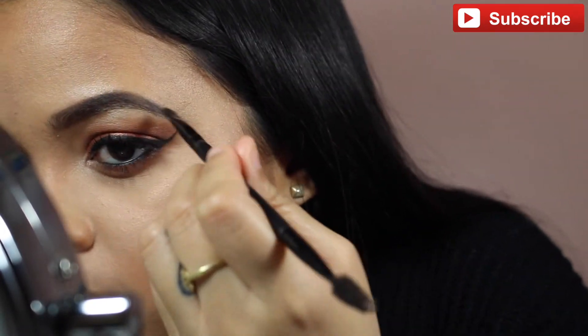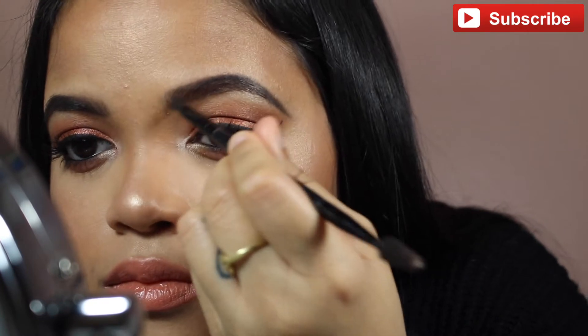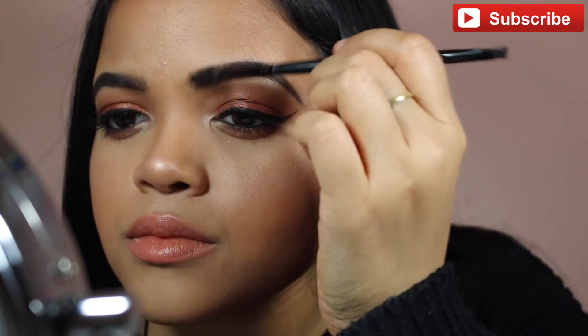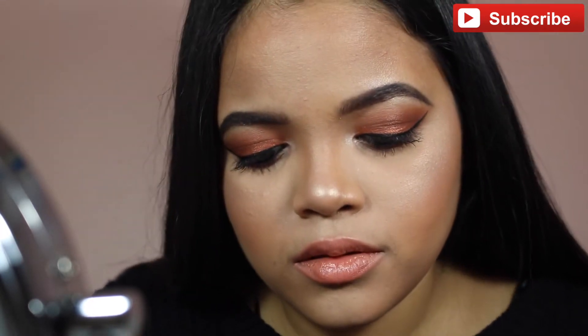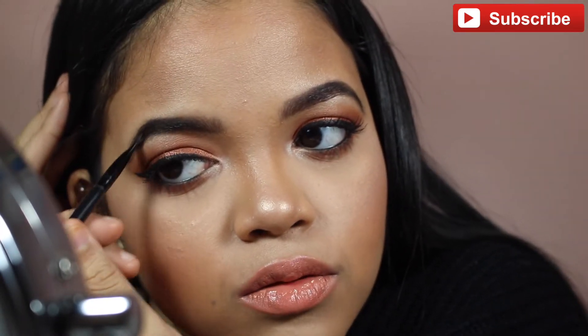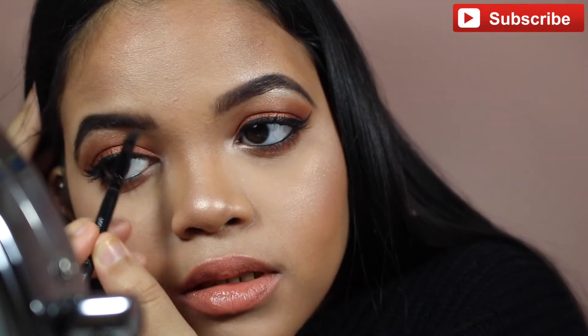Now I'm just filling in my brows with it. It makes it so simple — the Brow Definer really cuts down my eyebrow time. I definitely recommend it; it is worth the extra money, whether you have the Brow Wiz already or have never tried Anastasia Beverly Hills eyebrow products.